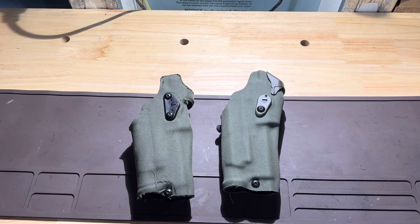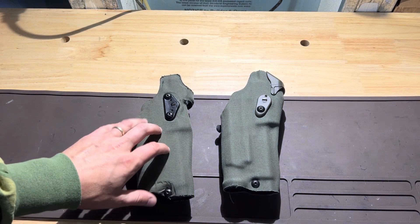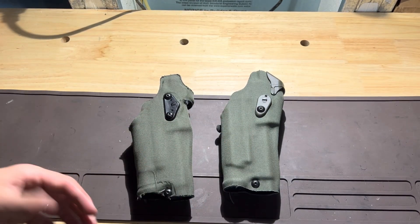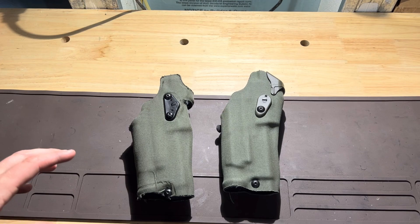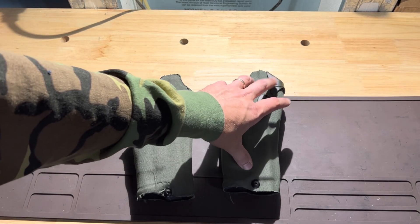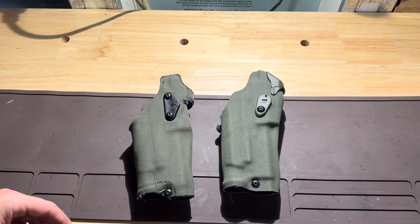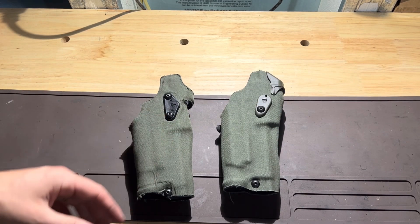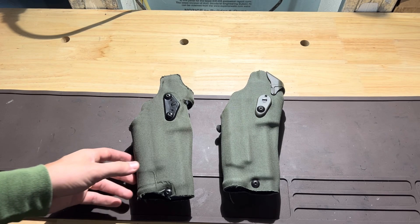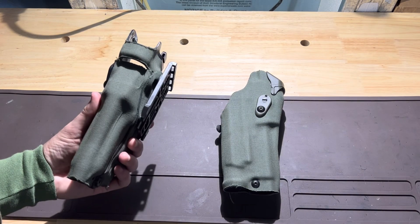Just wanted to do a little tabletop for you at the end of this video so you can see the holsters up close. We have the 6354DO and the 6390RDS in comparison. A little bit of difference in aesthetics right off the bat — the 6390RDS has the optics cover to prevent snow, rain, debris, and lint from getting in on your optic, and the 6354 does not.